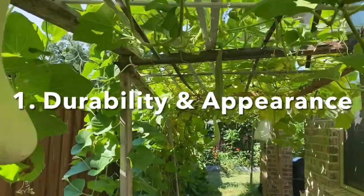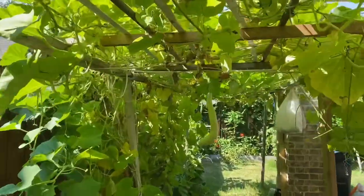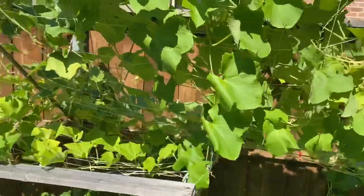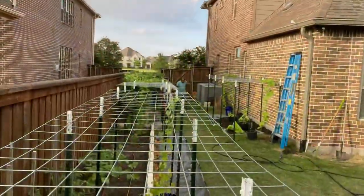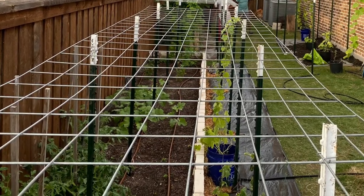Wooden trellis looks beautiful, but only for the first year and gradually it fades. Whereas the metal trellis looks the same for 5 to 10 years.